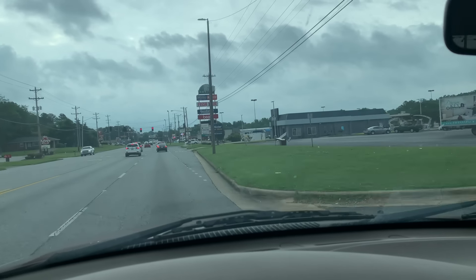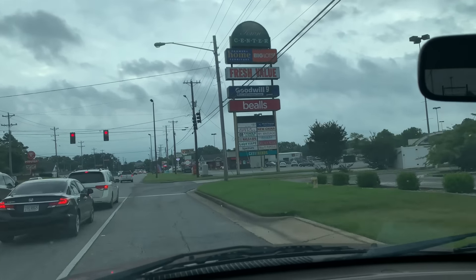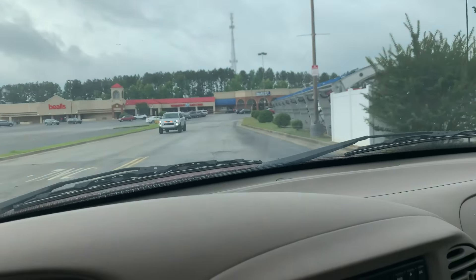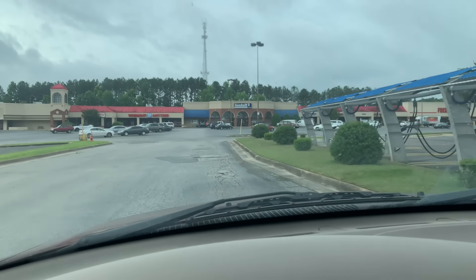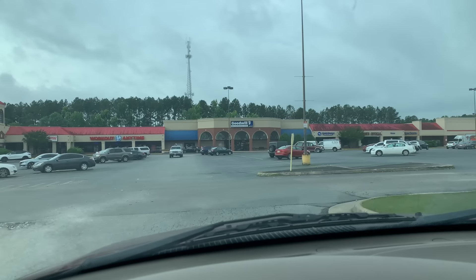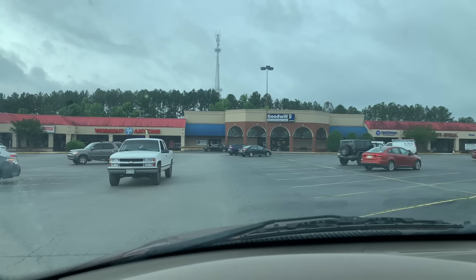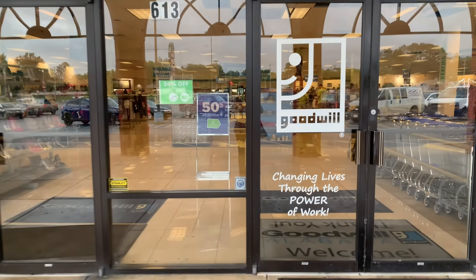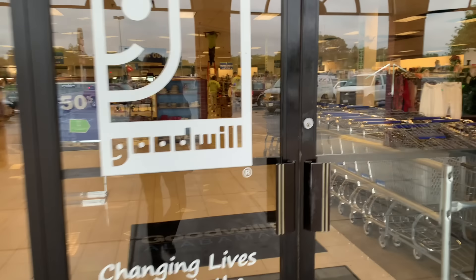Okay y'all, it is time to go to Goodwill and let's do our thrift store shopping for the week. Y'all know I love to bring y'all along at the end of my videos now and let y'all see where I shop and the things that I find - that way when I put them up in videos y'all have already kind of seen some things I found out thrifting. Let's go inside and see what kind of treasures we can find.